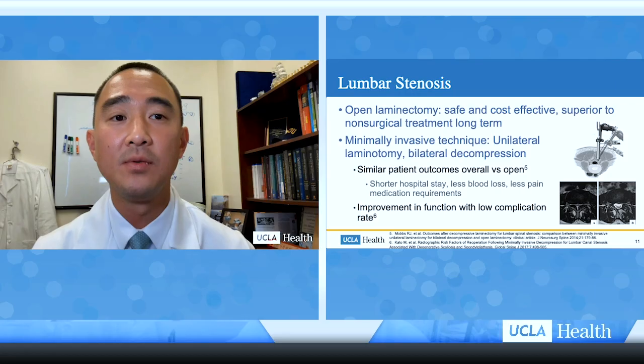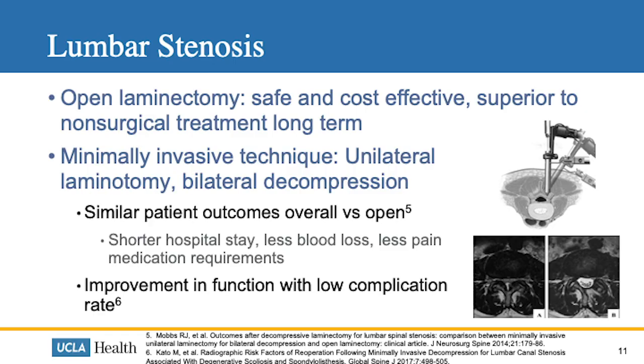Another common pathology treated with spine surgery is lumbar stenosis. The traditional technique, open laminectomy, has been shown in multiple studies to be safe, cost-effective, and superior to non-surgical treatments long-term. Applying a minimally invasive approach — the unilateral laminotomy bilateral decompression, which I use very commonly — yields similar patient outcomes as open techniques, with shorter hospital stay, less blood loss, and less pain medication requirements. The MRIs on the bottom show the nerves are well decompressed with this technique.